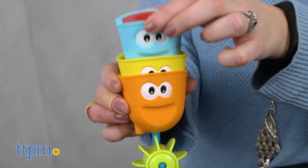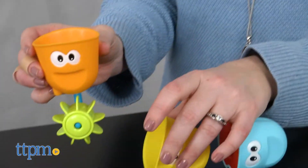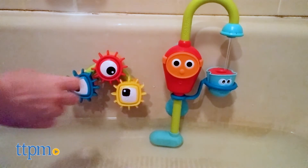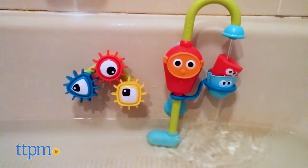The three bath cups feature smiley faces and different water effects such as a strainer, a spinning propeller wheel, and a water activated peek-a-boo character that pops up when the cup is filled with water. All three cups nest and can be stacked and stored in the rotating holder.